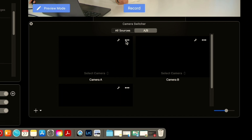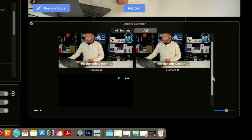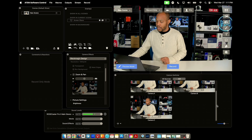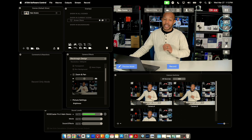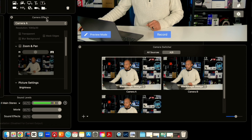We're going to select camera A and make it our Blackmagic Design. We're going to select camera B and make it our Blackmagic Design. And we're also going to scroll down and make camera C our Blackmagic Design. So as you can see, we now have three cameras that are all showing the exact same thing. But inside of Ecamm, I'm going to go into camera A and go into our camera effects setting.